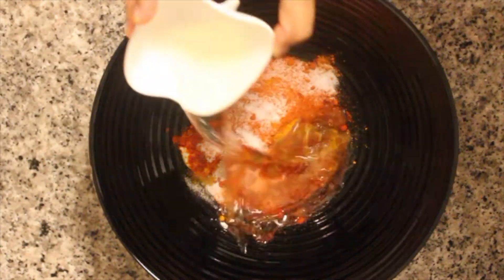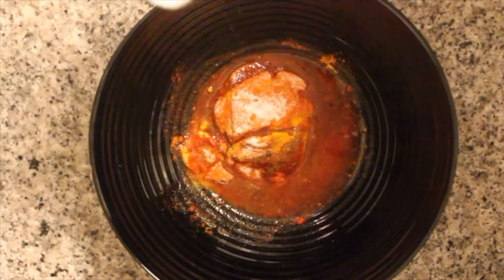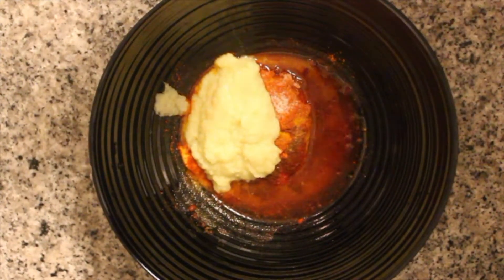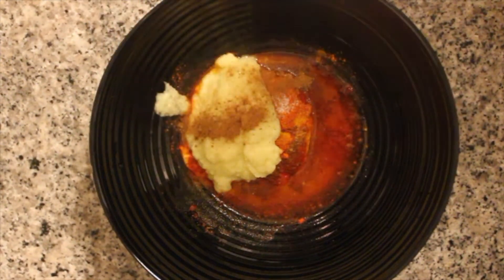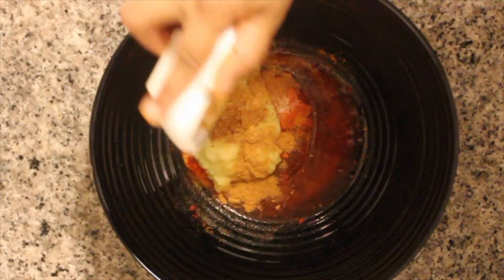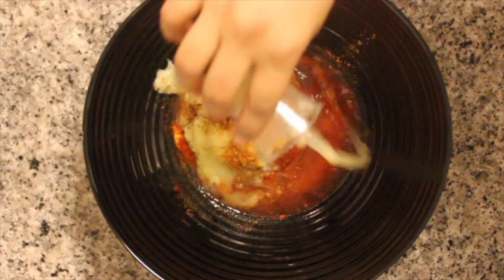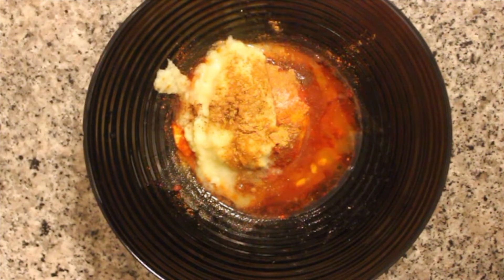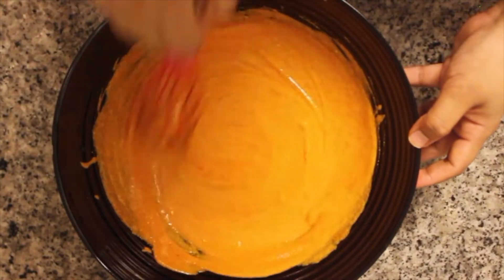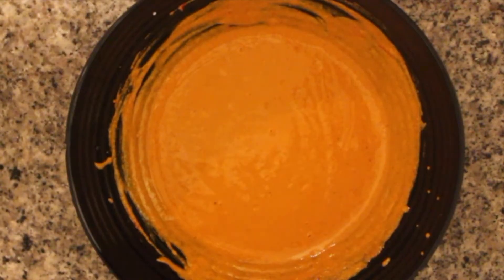Add quarter cup of oil, two heaped tablespoons of ginger and garlic paste, two to three pinches of garam masala, quarter teaspoon of chaat masala, and a small lemon's worth of juice. Mix everything well to form a fine paste.